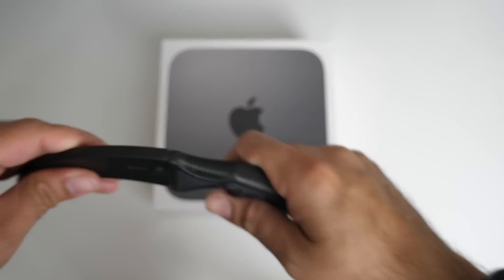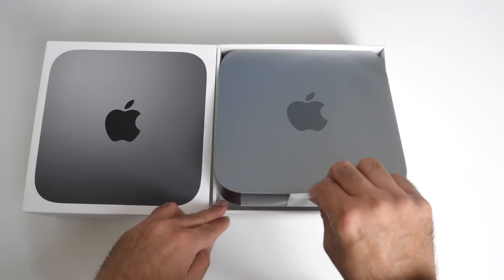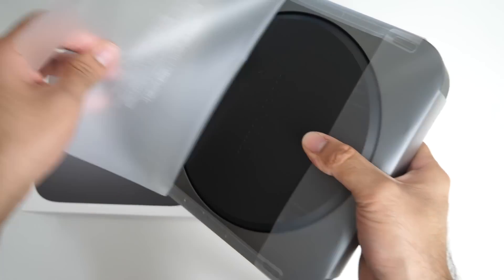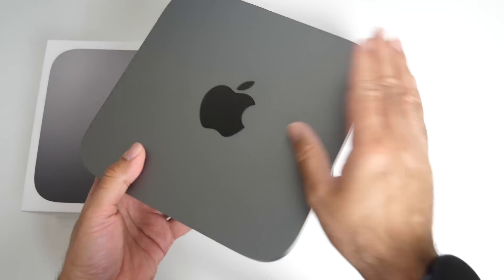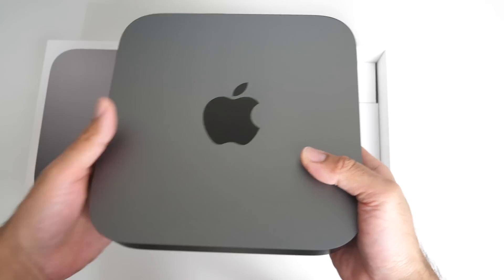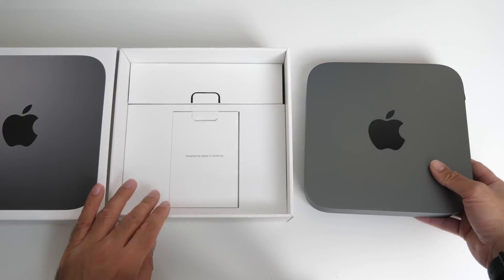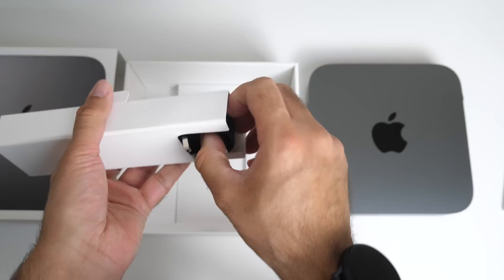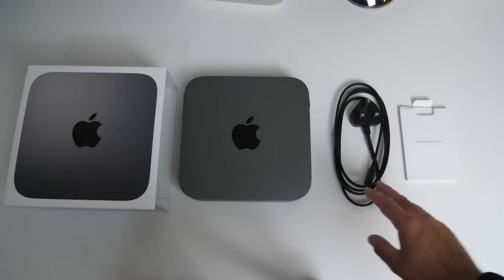So let's get this open. Very nicely packaged. If I lift off the Mac Mini — beautiful Space Gray to match my MacBook Pro. Absolutely gorgeous. What else do we get in the box? The usual Apple paperwork and stickers, and this is simply a power cable. So this is all you get in the box: Mac Mini, power cable, and user manual.